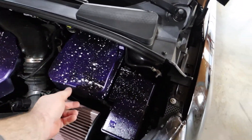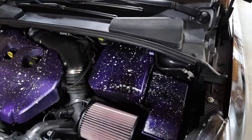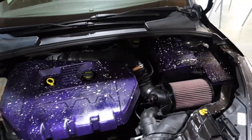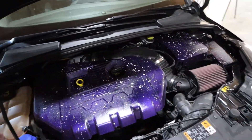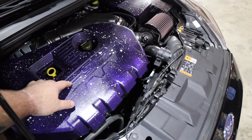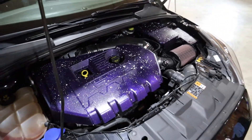Does anybody else have the hardest time putting this battery cover on? Every time I take it off I always have the hardest problem. I think it turned out really sweet, and I just now noticed there's still tape on it — so I need to peel that off and do a nice little reveal for y'all.